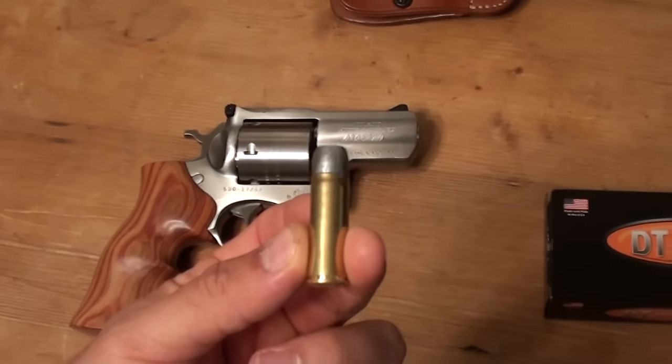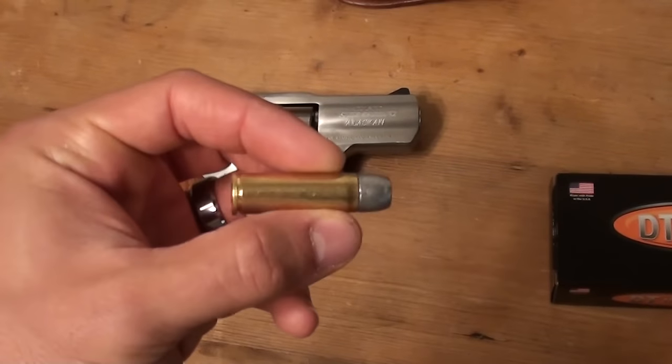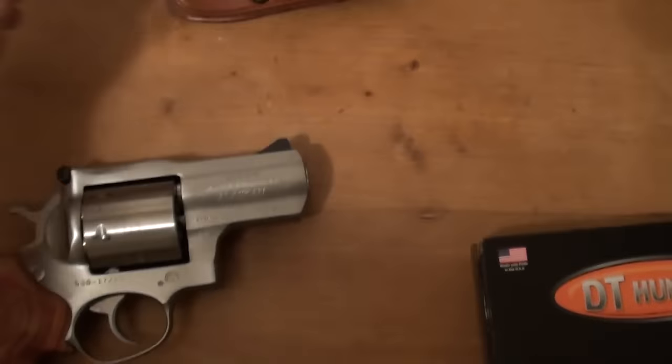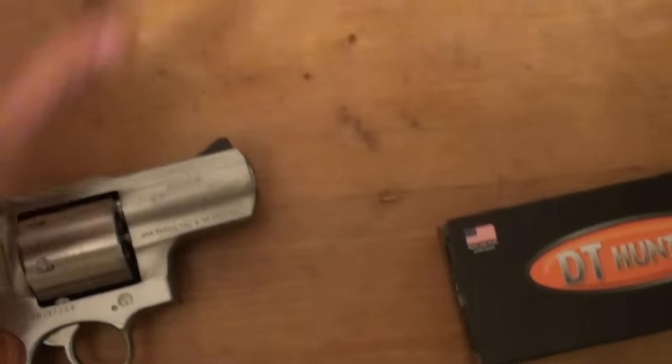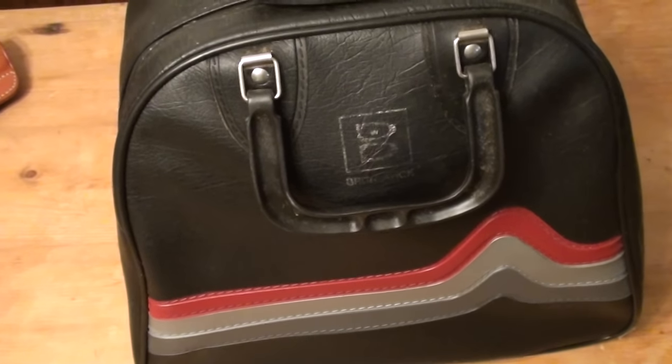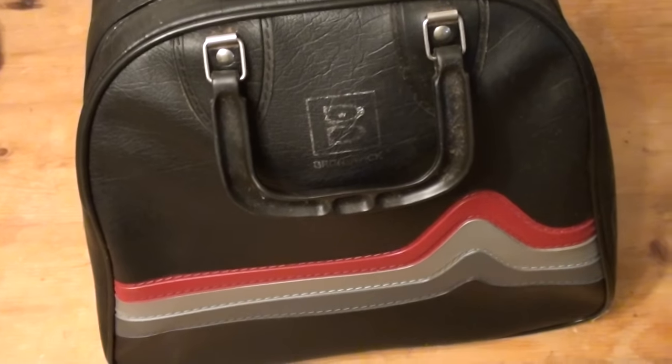This round here is pretty fat, looks like a tube of lipstick. But this isn't going to be your standard ballistics testing. We are not going to be shooting ballistics gel today. Today we are going to be shooting a 16 pound bowling ball. We are going to see how many rounds it takes to bust this thing.